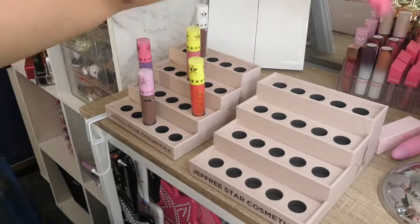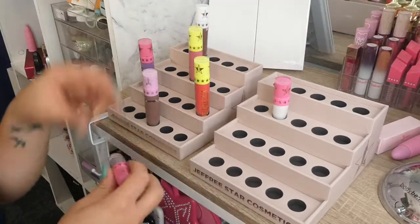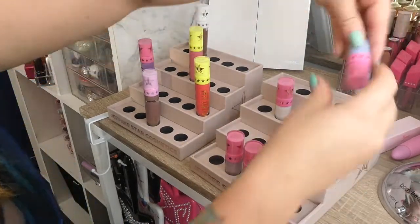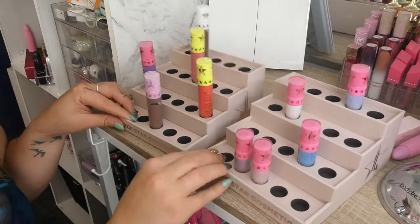What I did discover is they hold the freaking minis because the minis are the same size as these. So you could legit fill these up with minis and have a mini one as well. And they're not coming out, they're not going anywhere.